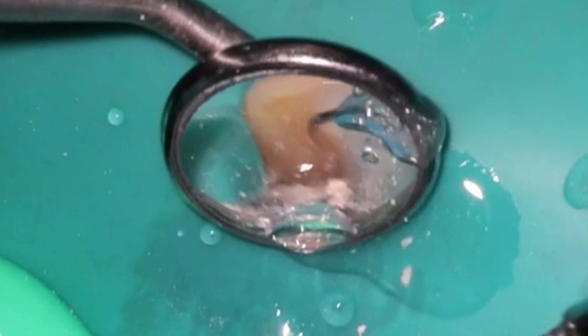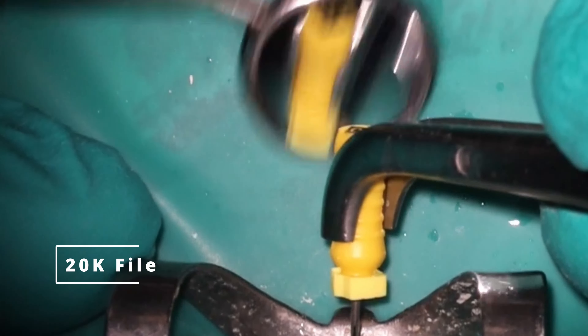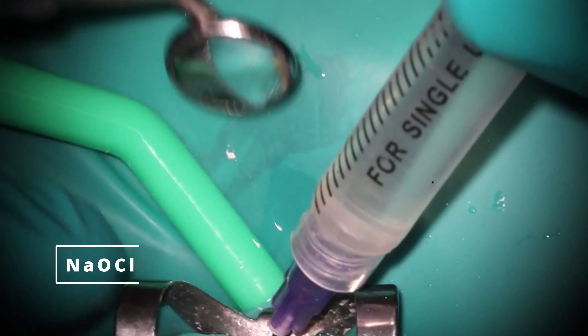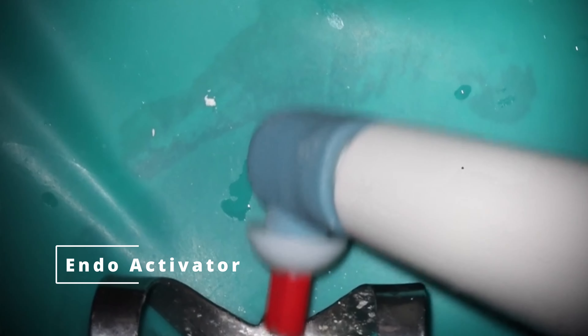After a month, she comes back feeling great. So we're going to go ahead and finish the case up — rinse out like we would normally, go back and recapitulate with a 20K file. It's a long tooth; I think 25.5 was the length on this one. Then we're going to go ahead and finish it up. I skipped a lot of this over because you've seen it, but there's a lot of extra rinsing here — just want to make sure we get these things as clean as possible.